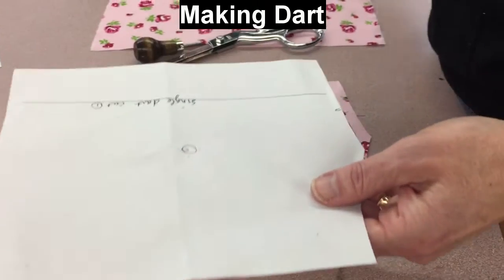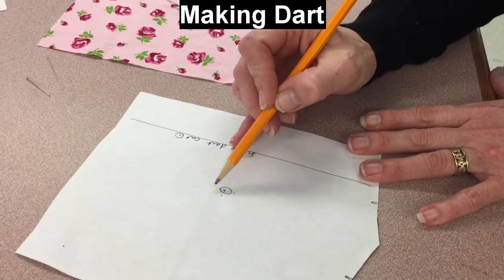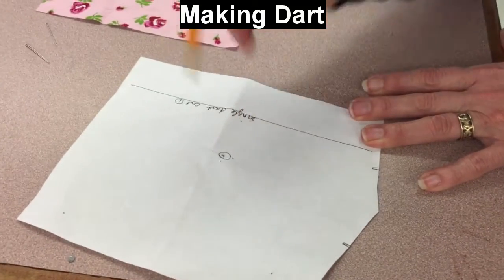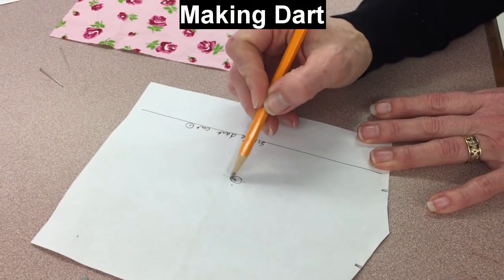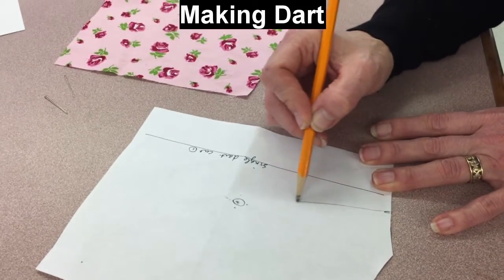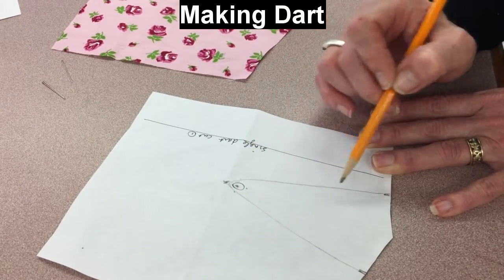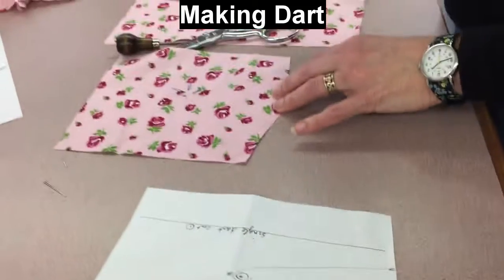What does that mark represent? We're actually going to stitch our dart a half of an inch past this punch hole. The reason being, if we actually did make a hole, we will stitch beyond it so that we're not leaving the hole in the fabric. So we're going to go in a straight line to about there — measure a half of an inch straight line.